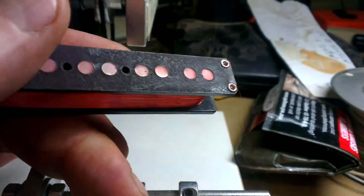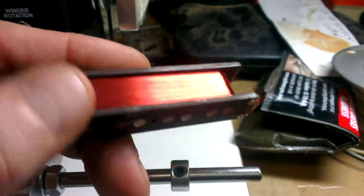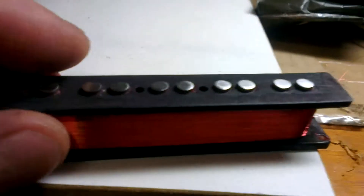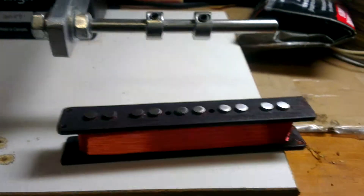Oh, there it is. The only lacquer I had handy to dip it in had red tint in it, but that's all right. That was before I wound it of course. So I'm going to solder that now. 9000 bridge pickup, 5 string.